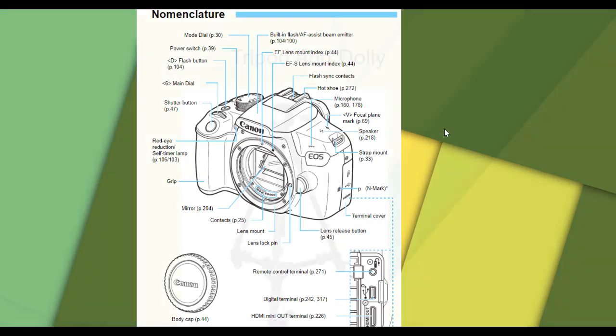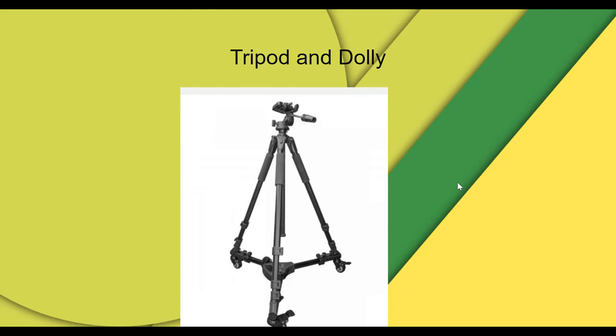If you did check out a tripod and a dolly, make sure you check the surface you're rolling the dolly on. And if you do an outdoor shot, make sure you check your surroundings, traffic, and things like that.